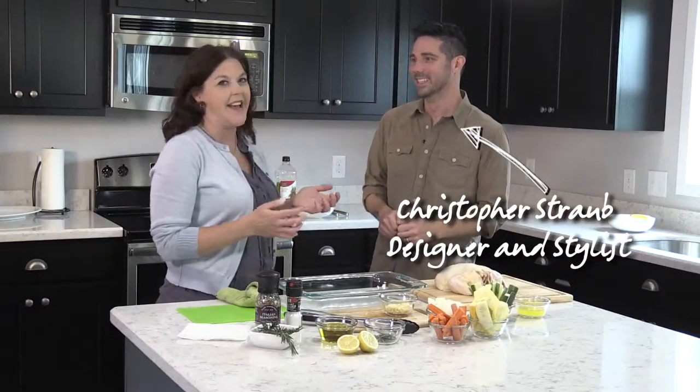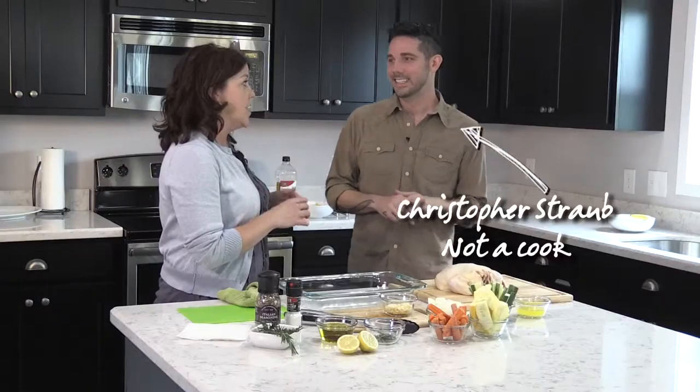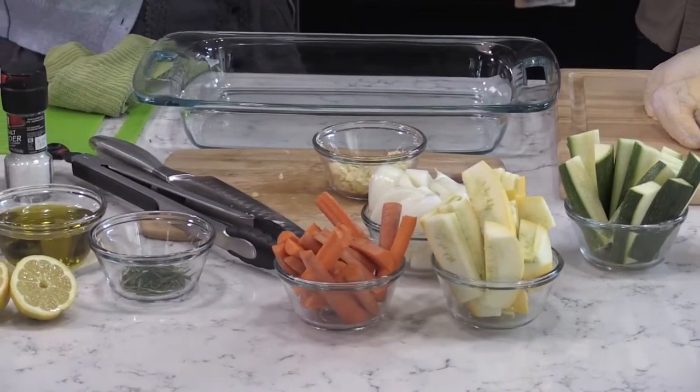I'm with my friend Christopher Straub today and we are going to get cooking. Christopher, I was surprised to learn that you actually don't cook, because you're good at so many things and you're so creative. But cooking — no, I never really got into cooking. I came from a family that had chefs, but it just never appealed to me.